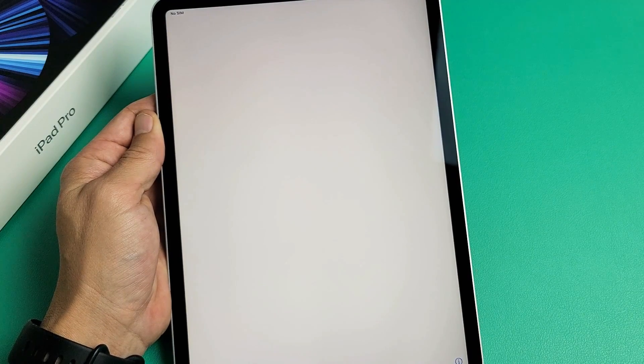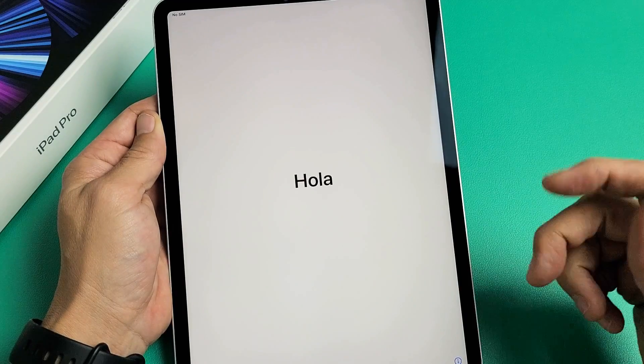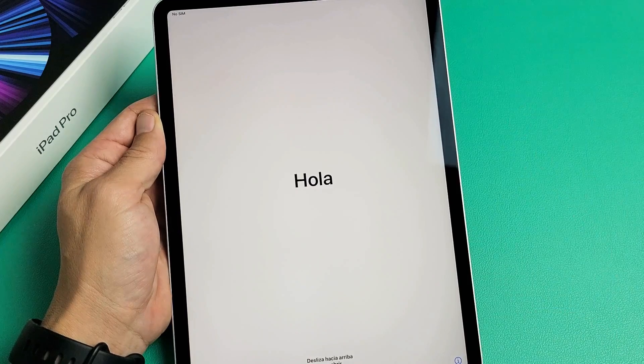Here's an iPad Pro 3rd generation. I'm going to show you how to set it up step by step.